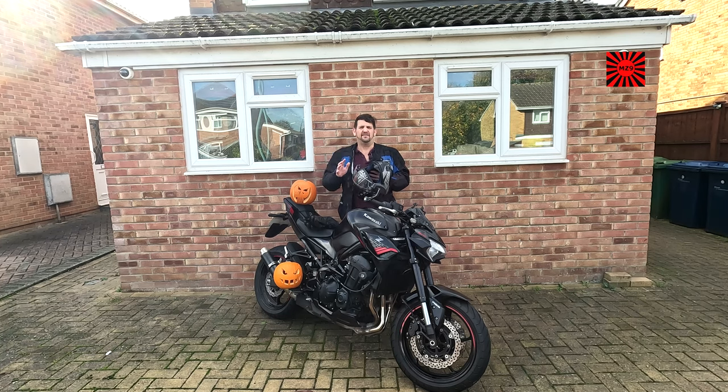Anyway, the whole point of that story is: make sure you check all your kit. You might have the right kit but make sure it's got no rips and tears, and make sure things like your helmet are functioning properly.